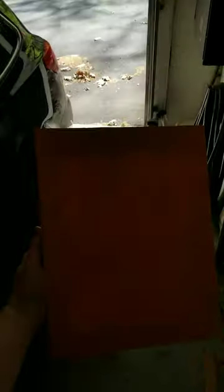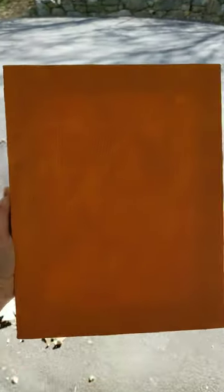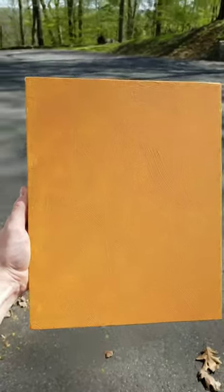All right, it's a sunny day out there, so we're going to take this guy outside for the sunshine test. Oh yeah, there it is.